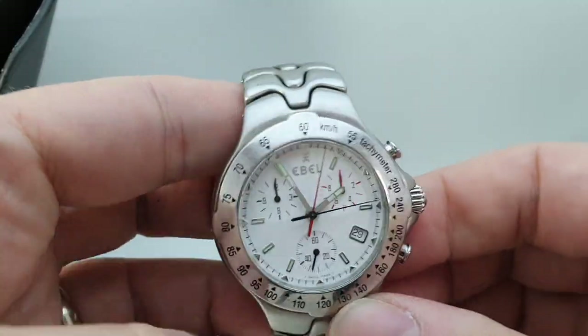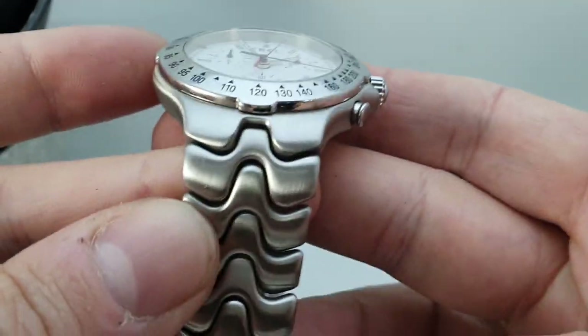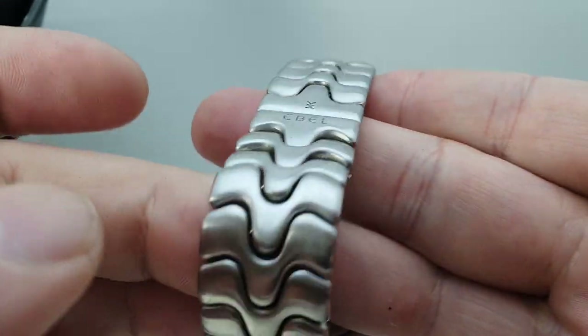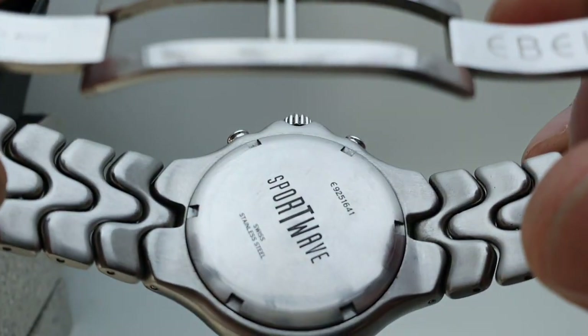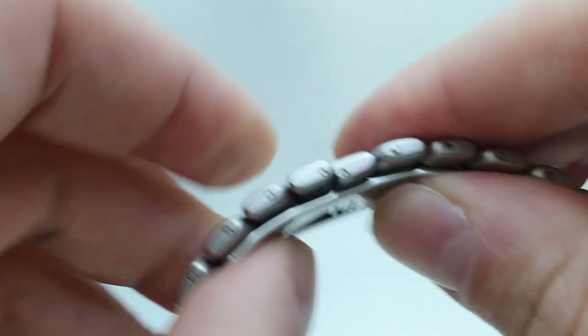Anyway, let's show you the actual watch, which is quality. This Sportwave has the most unique bracelet with this center spine that runs all the way around it. That's the selling point — very, very comfortable. Butterfly clasp, signed on the case back. Nice thing to wear.